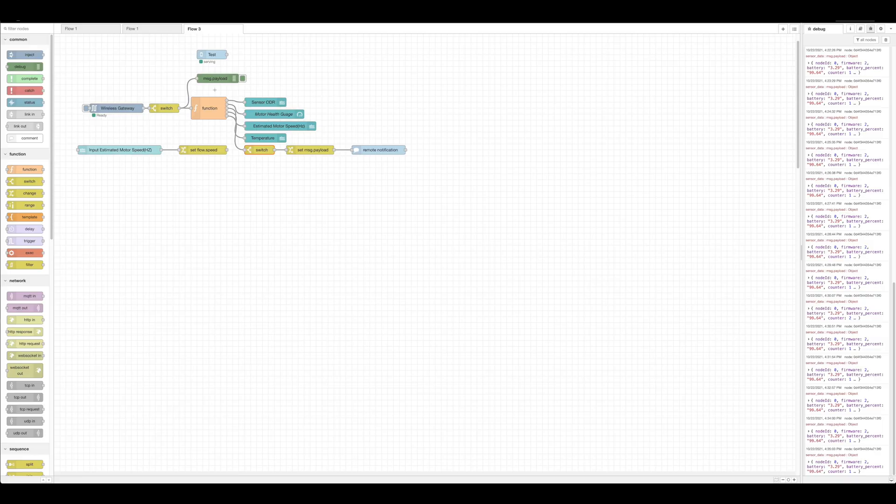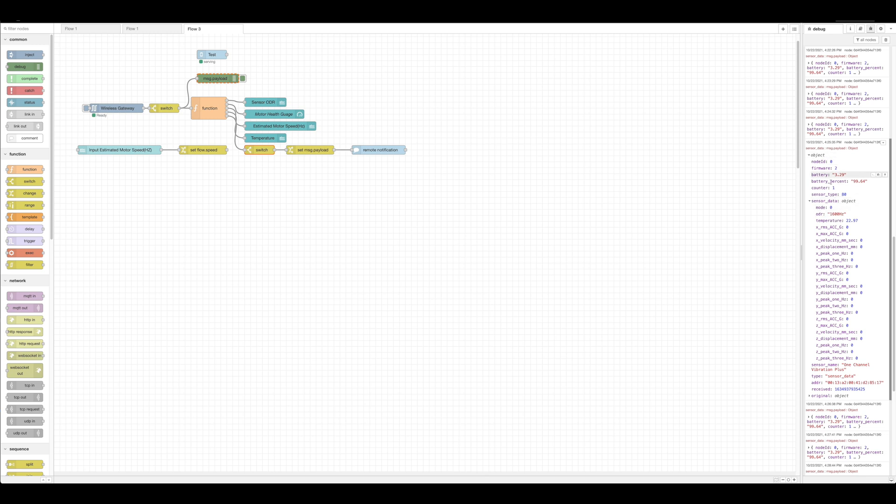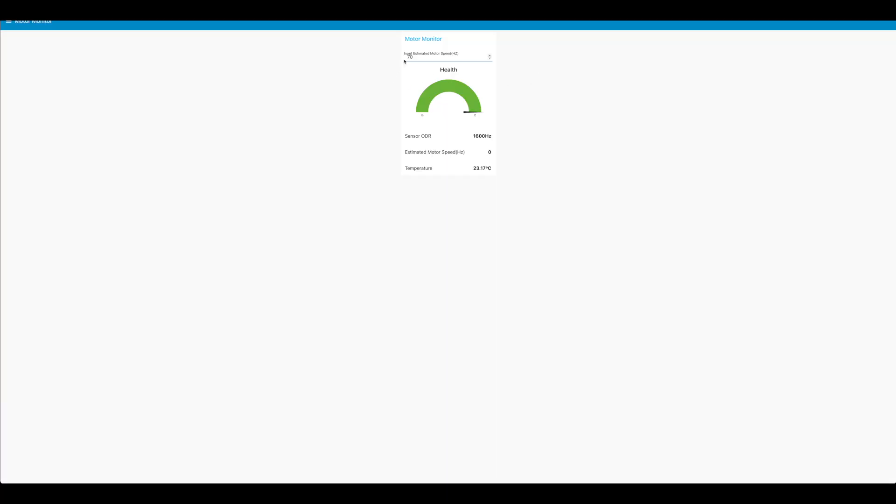Here's a Node-RED flow I've created — the data comes out of an input node into function nodes and then updates UI elements, just as a demonstration. We can also see telemetry packets that have come in from the vibration sensor, with all that information displayed here.